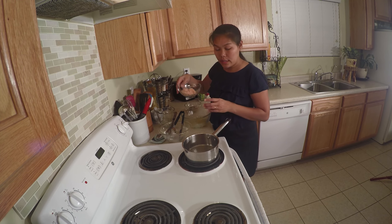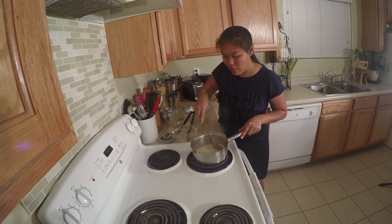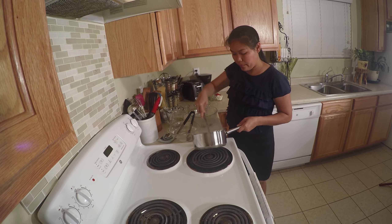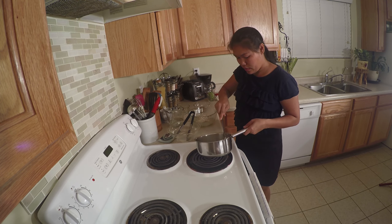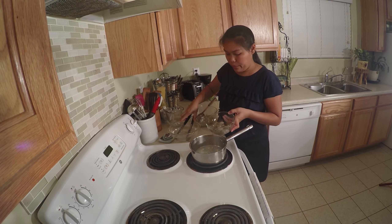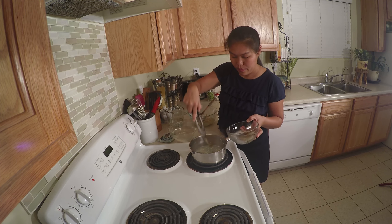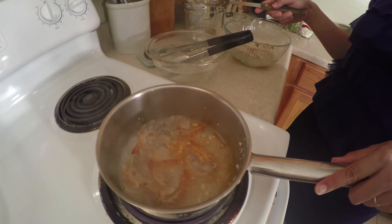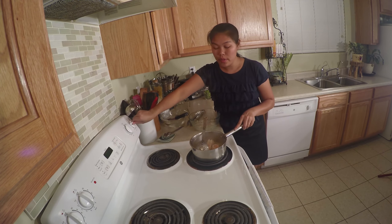Next we will add our meat — chicken, the ground chicken. You don't want the meat to get too dry. When it's well done, just remove the meat to the mixing bowl. Now I'm going to add the shrimp. When the shrimp is done cooking, just remove to the mixing bowl.